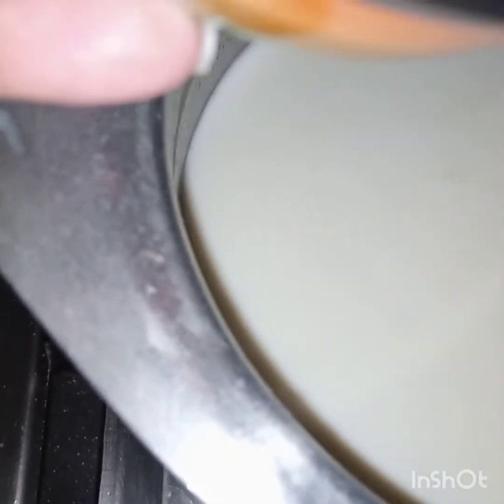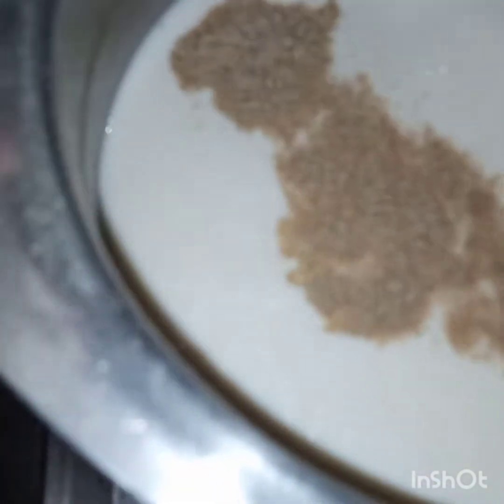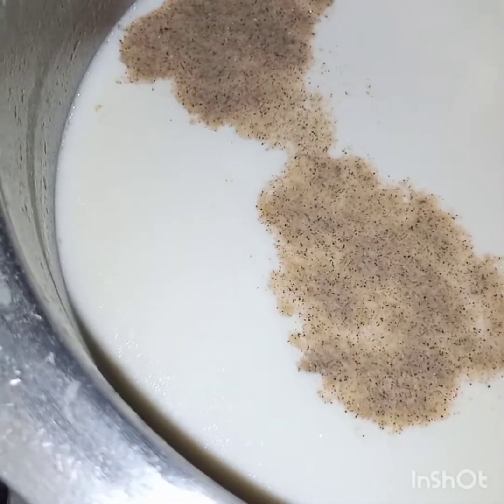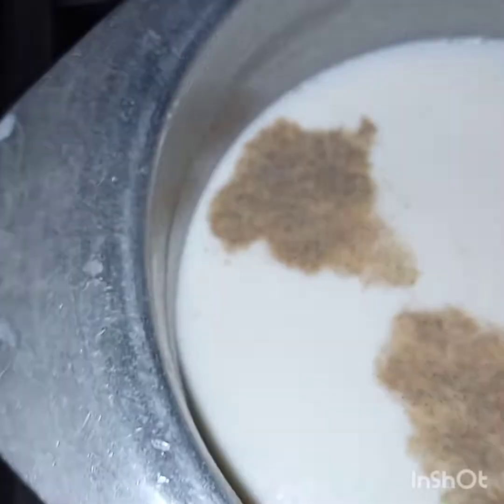To the milk I will add sugar and cardamom. Now meanwhile this is boiling, I have to blend the coconut milk powder with some water.